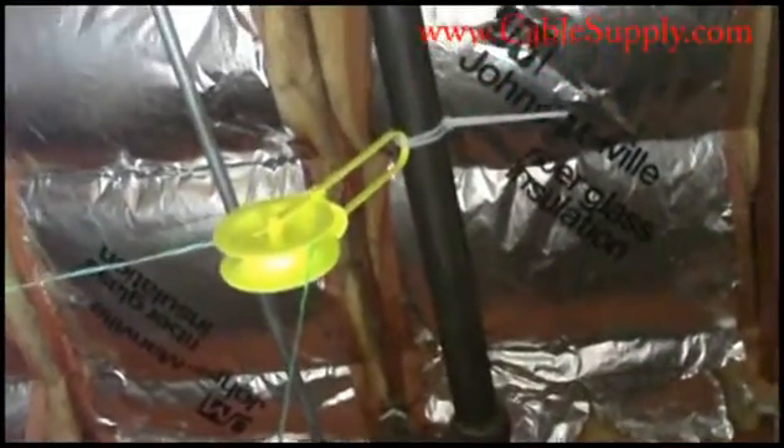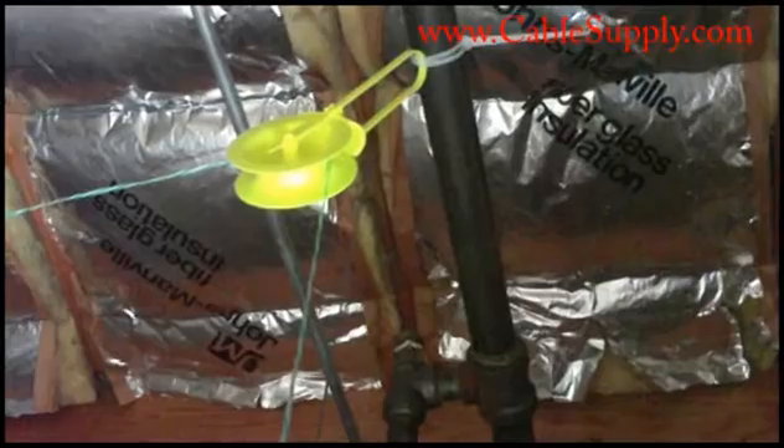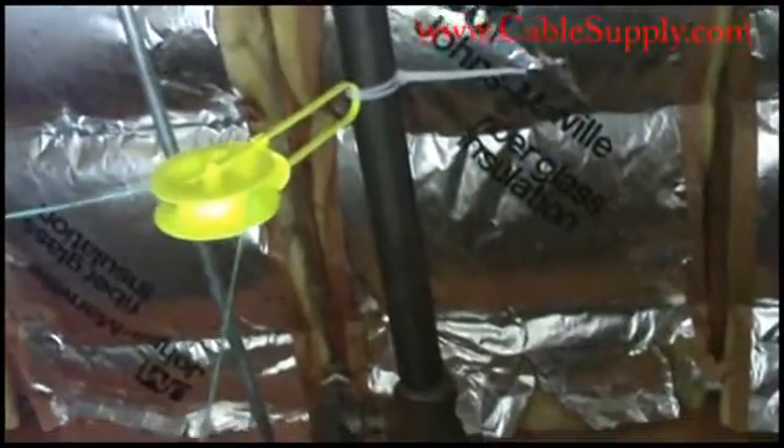One of the neat labor saving devices is up here — I can reach it up here in the attic or in the plenum area — and that's a little wheel. We call it our time saving wheel, our Dayglo wheel. We just have it attached to a pipe, and you can see our pull string is attached to it. It's really a great labor savings device.